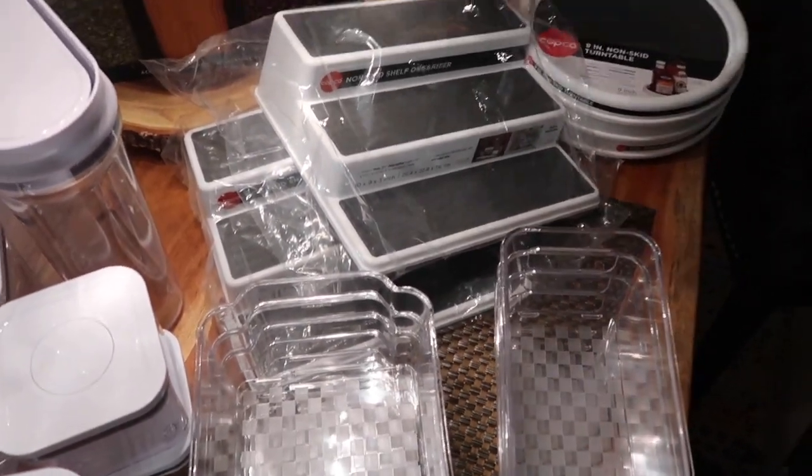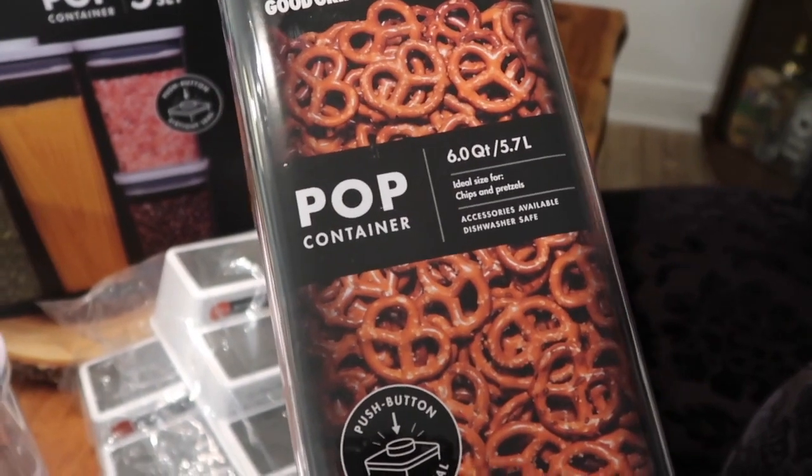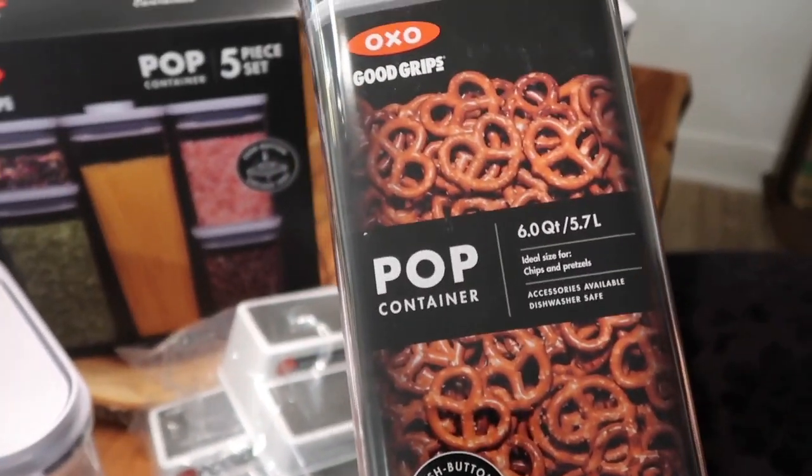Separately, I also bought these two for bigger bags of flour, for example. So I have two of the 5.7 liter.